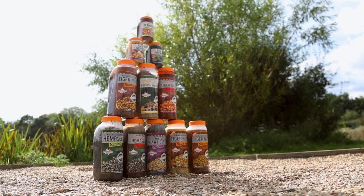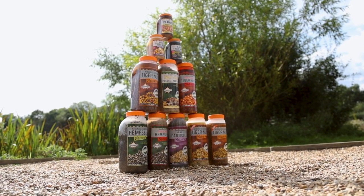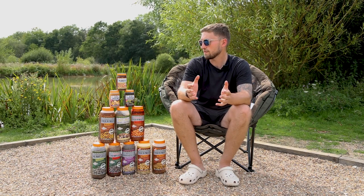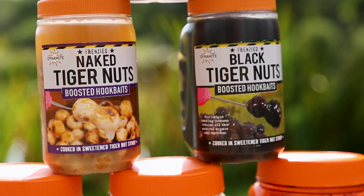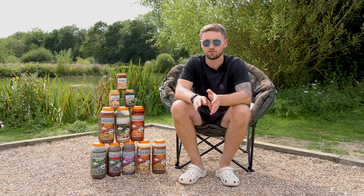Everything is cooked in the jars and it's 100% natural with no preservatives, which means all the goodness is retained in the jar itself. There are also some boosted hook baits: peanuts, naked tiger nuts, and black tiger nuts — all coated and soaked in some really tasty and attractive syrups.